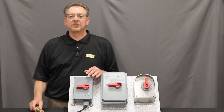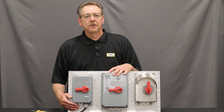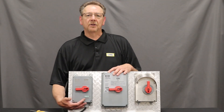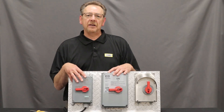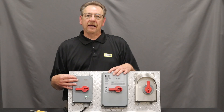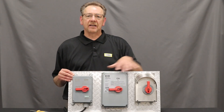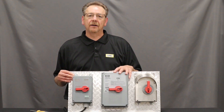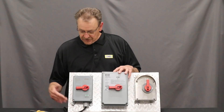The last thing I'd like to touch on is something brand new from Hubbell — it's what we call the Insight. There are LED indicators along the cover here. You can order the disconnect with the Insight LED indicators, or you can purchase the cover separately. So if you already have Hubbell disconnect switches throughout your facility, you can just purchase the cover with the switches included.